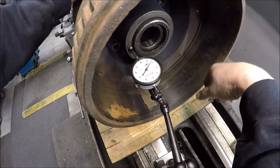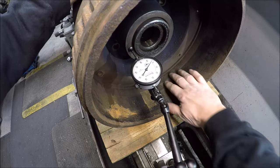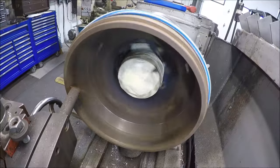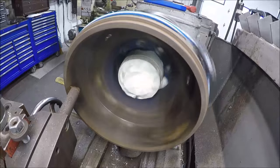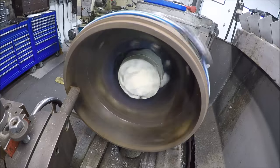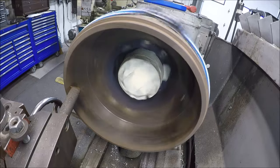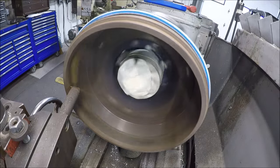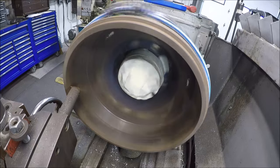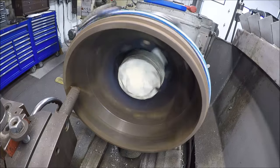I'm going to go ahead and close this up so no cast iron dust gets in the bore. Got the ways covered, got the boring bar set up. Running 48 RPM, about eight thou per rev feed rate, got a DNMG style insert in there. You can see the bungee cord I've got wrapped around it to try to soften the ring.